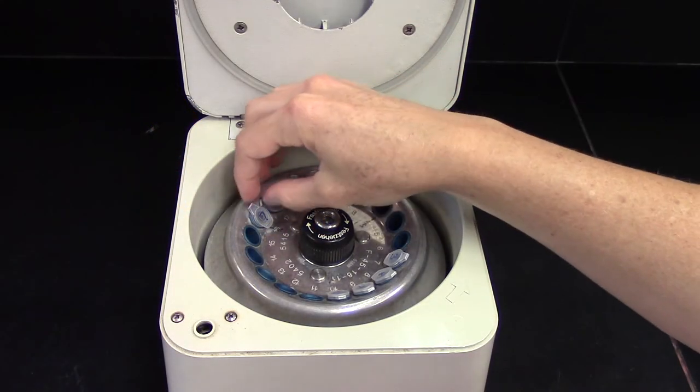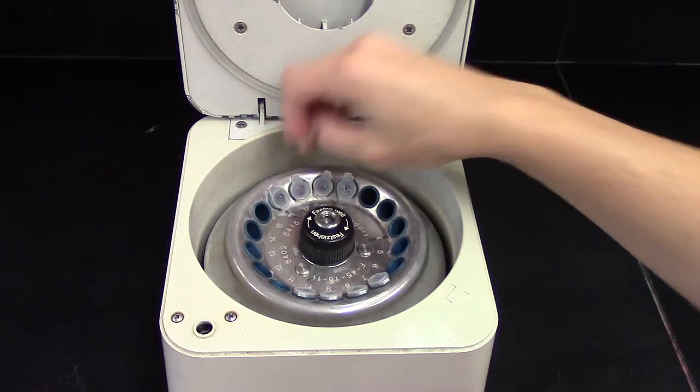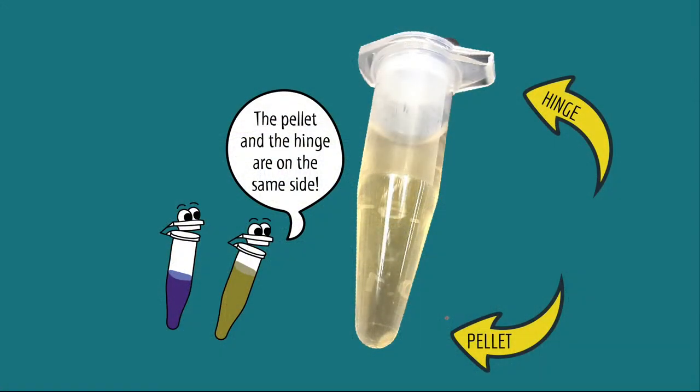When you use a microcentrifuge, make sure the hinges of your tubes are pointing out. That way, you'll always know where in your tube to find your pellet.